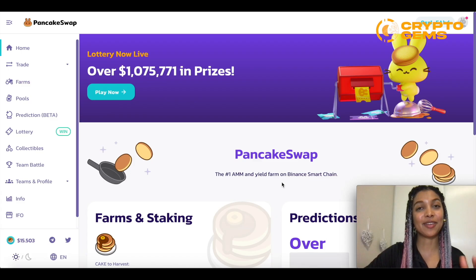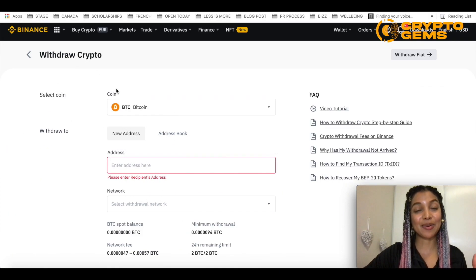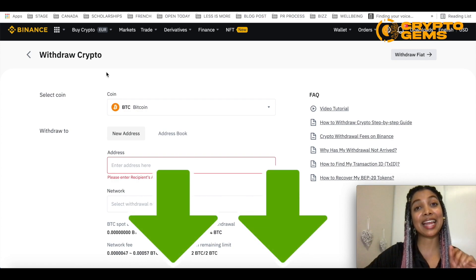Now that you've successfully linked MetaMask to both Binance and PancakeSwap, I'm going to go back to Binance to show you how to withdraw different cryptocurrency. If you haven't created an account yet or you're not sure about Binance, I've made tutorials on the topic and one specifically on how to withdraw crypto and buy it from Binance — I'll be leaving it in the description.